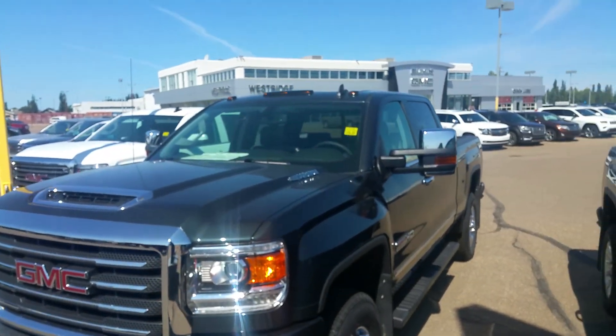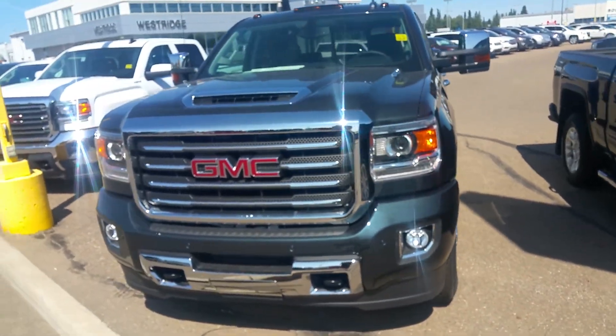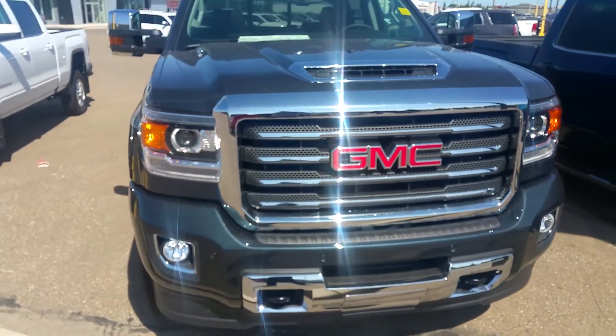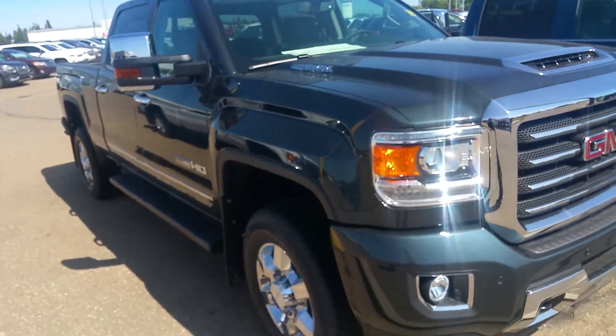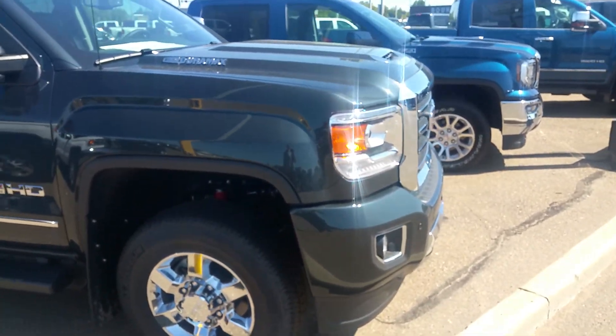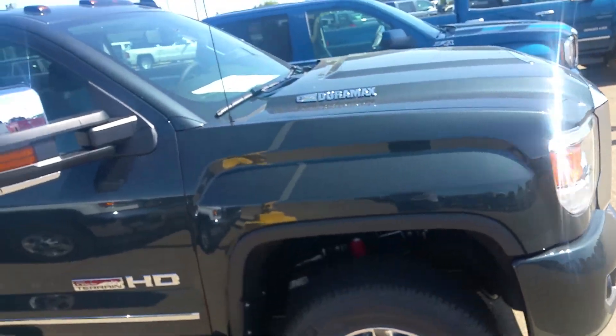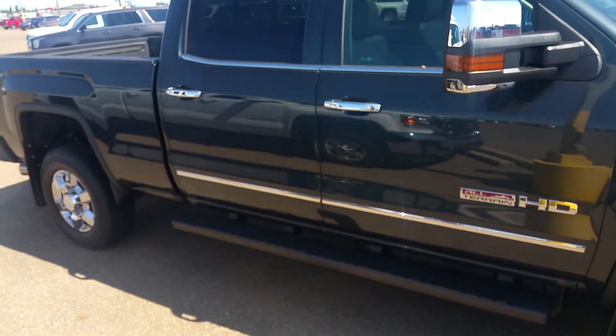Hey Adam, Travis here from Westridge. Just wanted to send you a quick video of that awesome 2017 Sierra All-Terrain that you were inquiring on. It has a nice dark slate metallic — you really pick it up on video, but it definitely changes colors in the sunlight. This has the new Duramax in it — nothing but great things: power, towing, fuel economy.